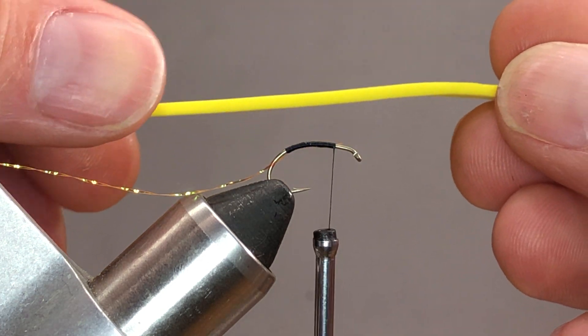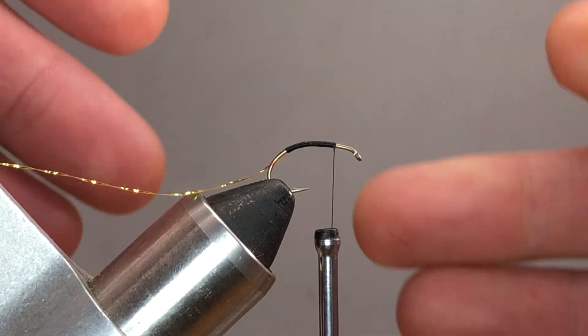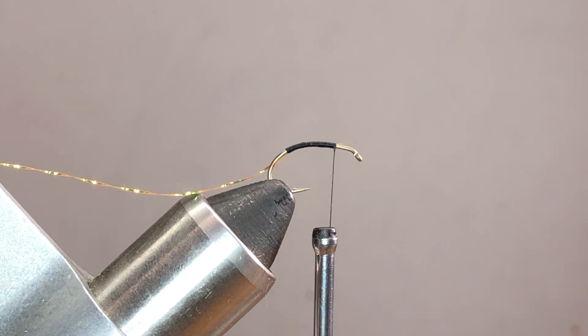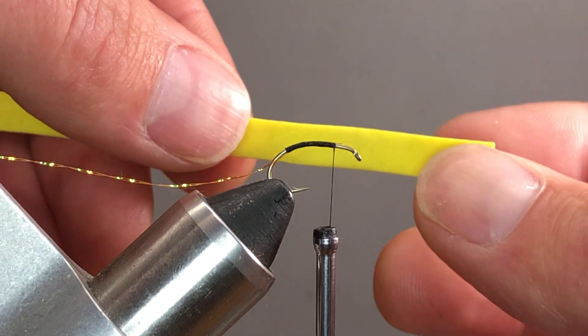Next, what we need is the foam. What I have here is just some yellow two-millimeter craft foam. You can get it at the fly shops — they come in little square packages, roughly three by four inches — or you can go down to Hobby Lobby and pick up an entire sheet for like 88 cents.